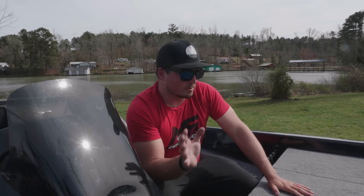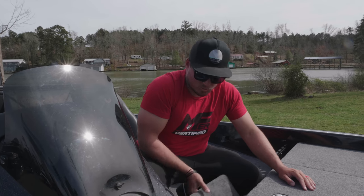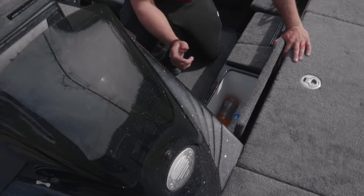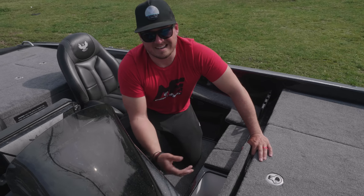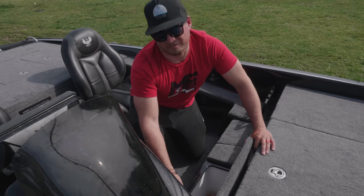Moving on to one of the most important parts of this boat — the cooler. We've got to have somewhere to store our natties. Unfortunately we must have drank them all because there's nothing in there right now. Love the cooler in this thing though — it's pretty deep. You could probably fit about 40 or so natties in there, which is good enough for like a Tuesday morning.